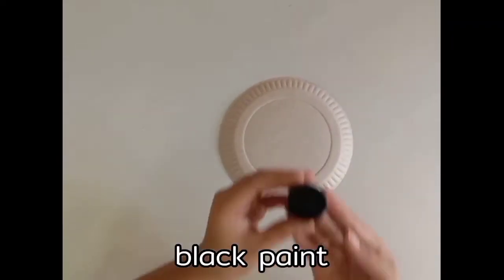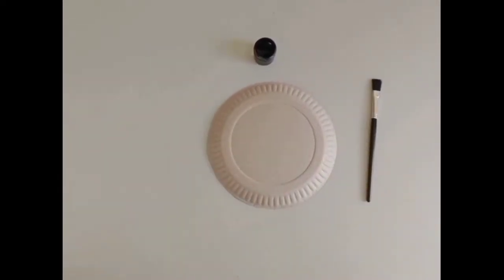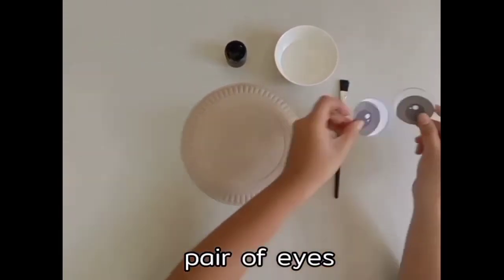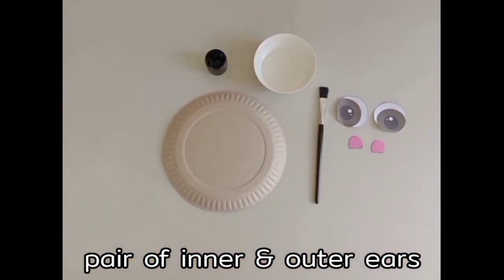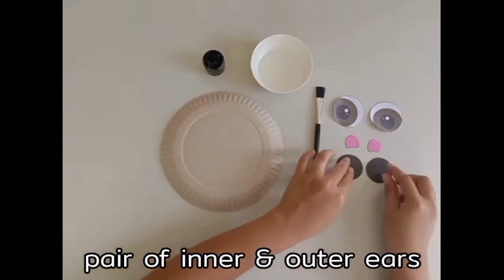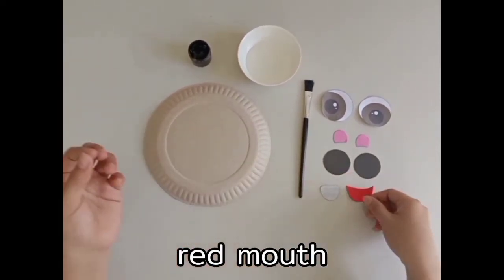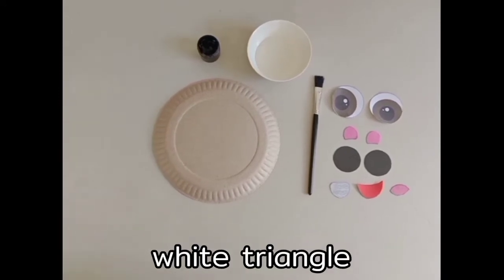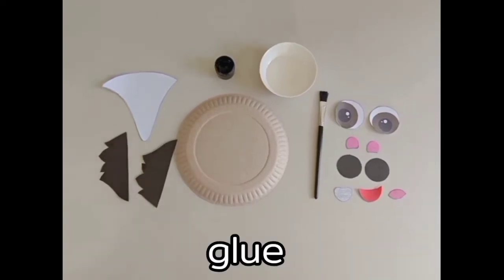Our art materials needed are a paper plate, black poster paint, a paintbrush, a little water in a small bowl, a pair of eyes, a pair of inner and outer ears, a gray nose, a red mouth, a pink tongue, a white triangle, skunk's hair, and glue.